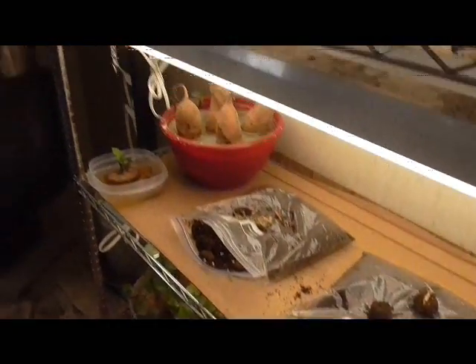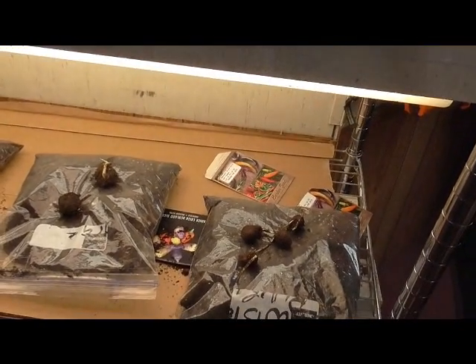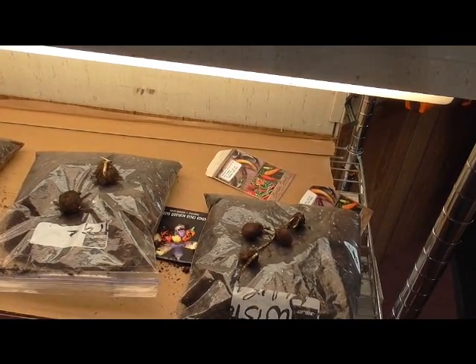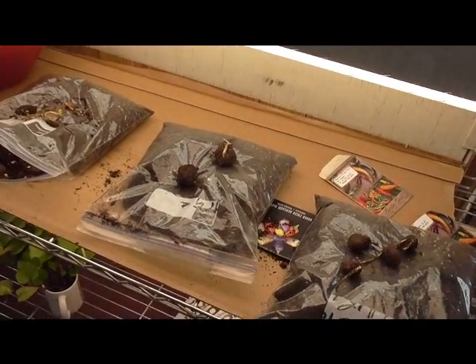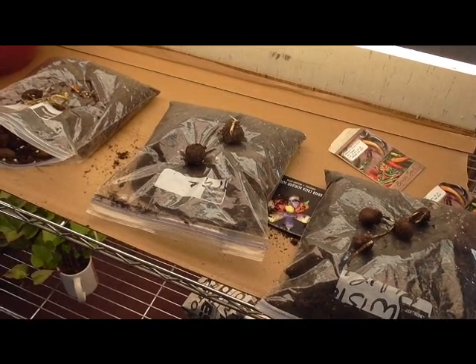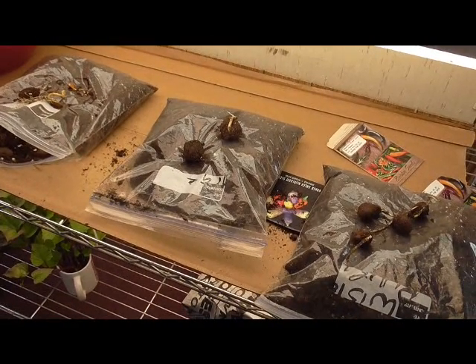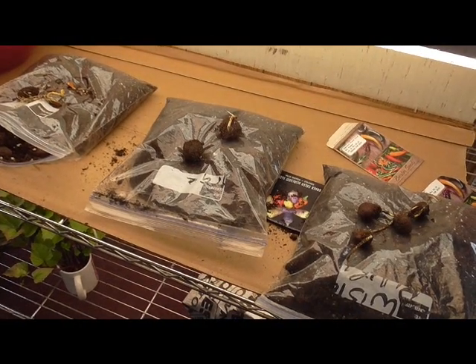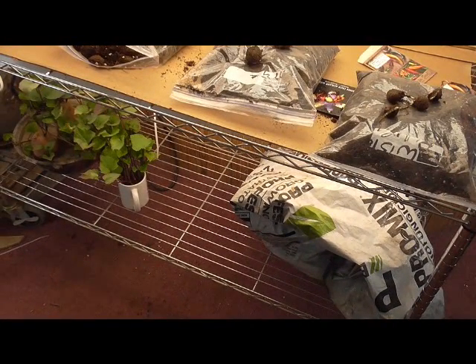It's that time. The peaches and the chestnuts went into the refrigerator probably a month before the Pekins did. I sent for northern Pekin seeds, so they didn't get here as early as the stuff that I harvested myself. I'll show you the stuff I have that's cooling.